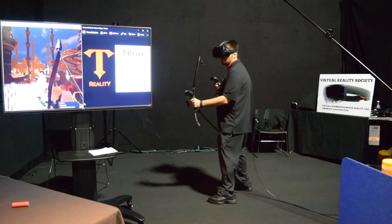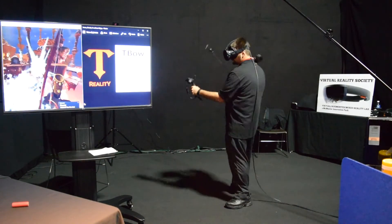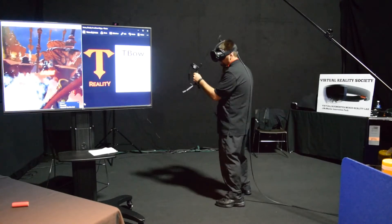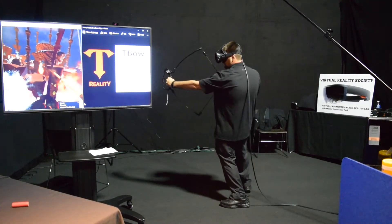I just finished playing the game, giving it a shot, and it was a lot of fun. Having that extra tension makes it more realistic. The Vive controller has a bit of vibration to kind of simulate that, but the physical tension was a lot better.